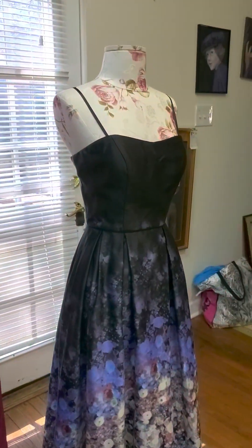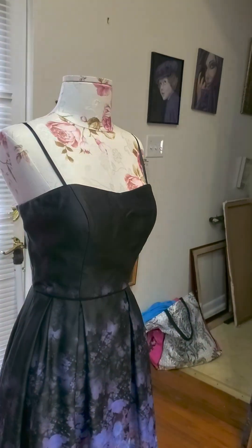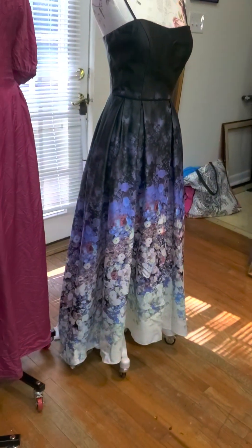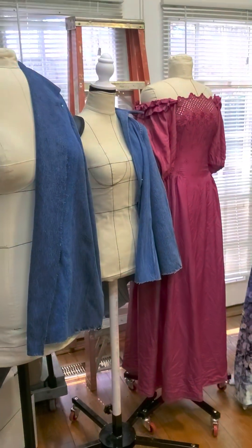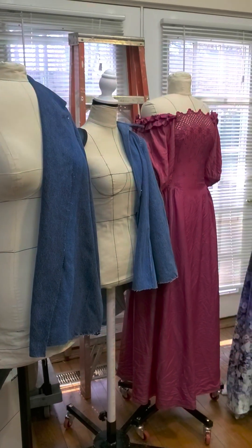Our goal is to make our dress forms look as pretty as this one, but we need to practice a little bit more. This commercial one was only $75 and came with a rolling stand, but you can't pin it — so it's only good for display. Our forms, because they use spray foam and mattress cover foam, are 100% pinnable.